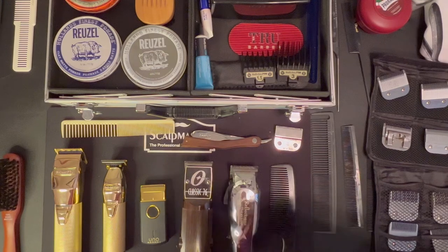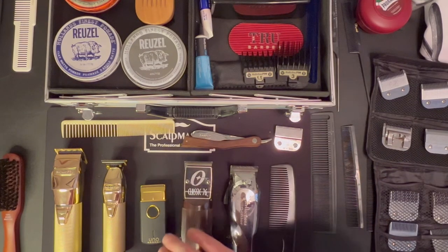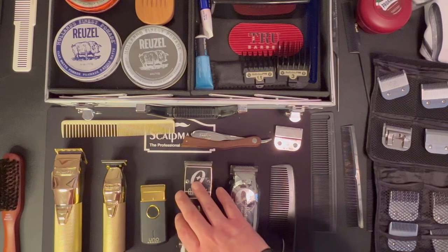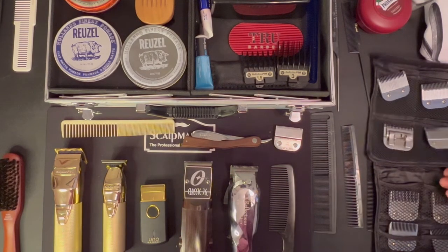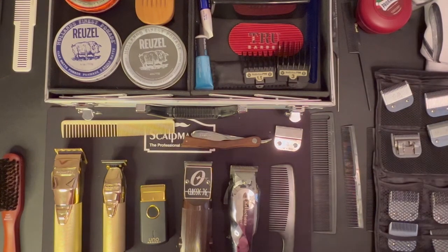I do prefer the 76s out of all of them. That is my opinion and that's why I like them. I'm not going to lose power or lose a charge because I'm plugged into the wall, and I think these give me a better fade. Your mileage may vary.